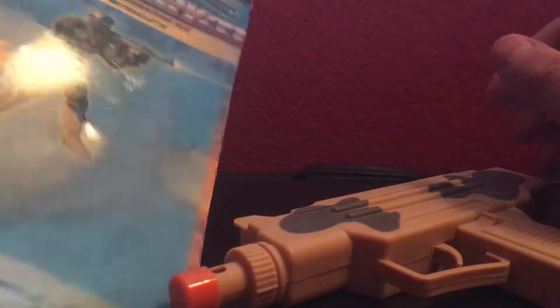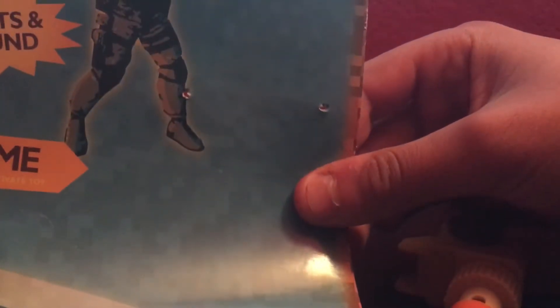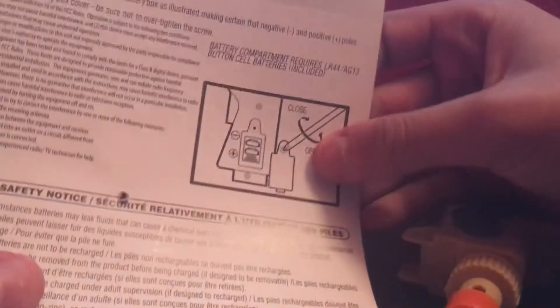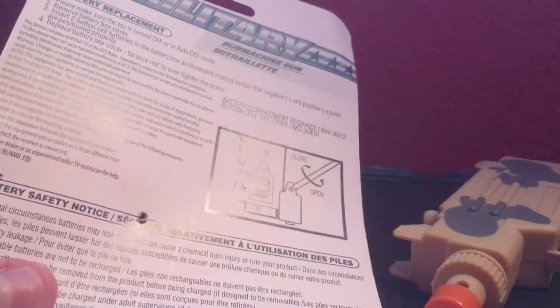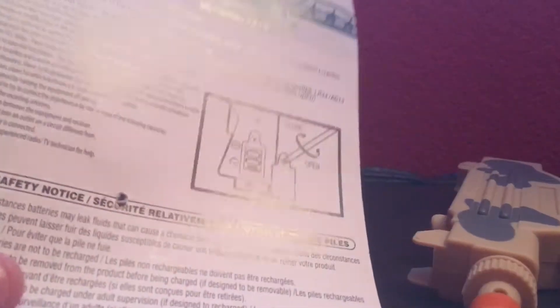Here's the box. It says military sub machine gun, and then in Spanish, lights and sounds, try me. And then batteries included. And here's the back of how to do it, and where's the battery?